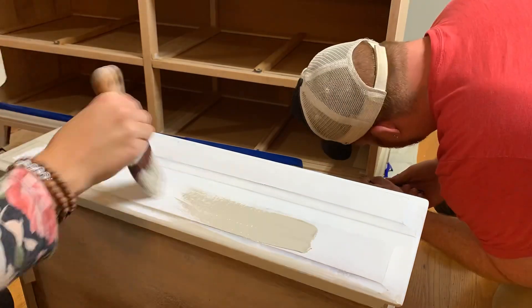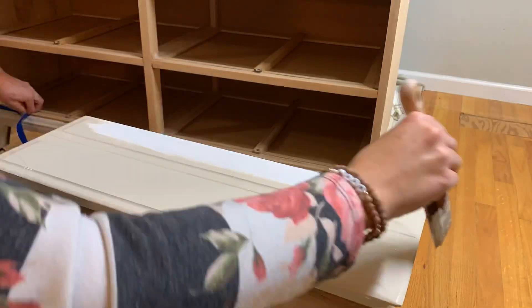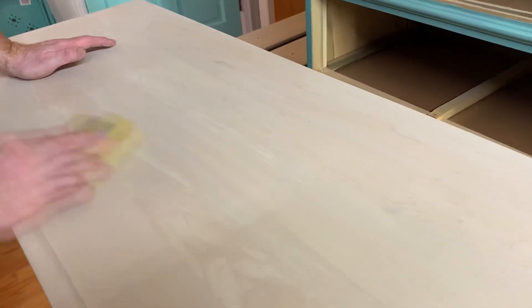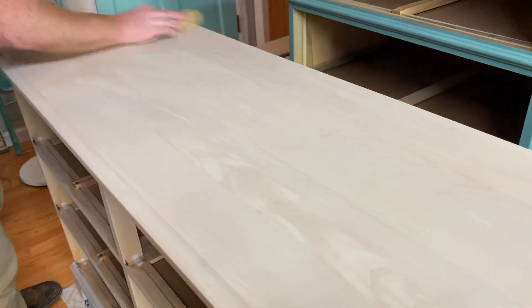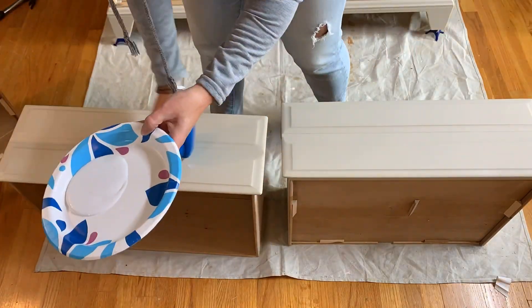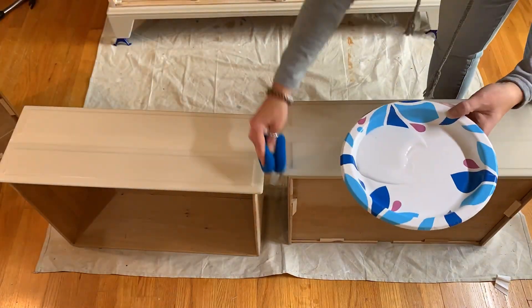We applied two coats to the painted areas, giving it time to dry in between, and did a little light sanding. For the wash pieces we only did one coat and just did a little light sanding afterwards. Once all that was dry we applied two layers of top coat using Dixie Belle's clear coat in the satin finish, applying it with a sponge applicator.